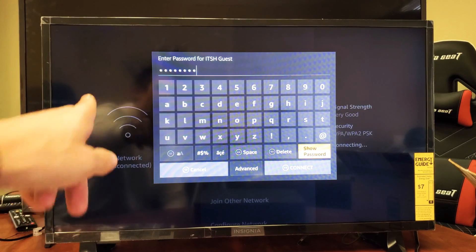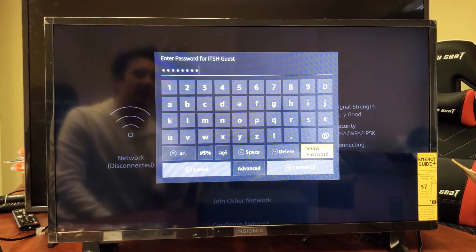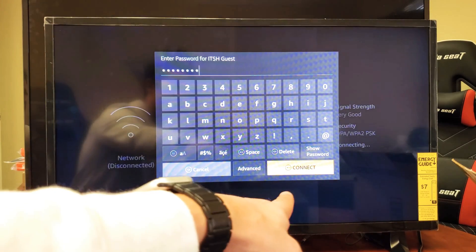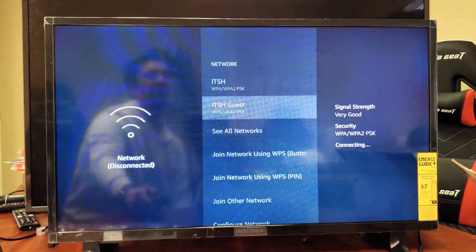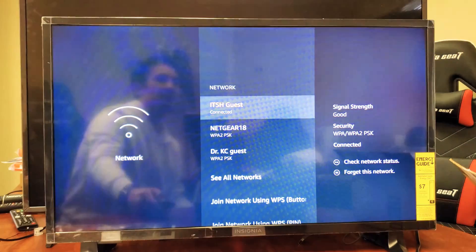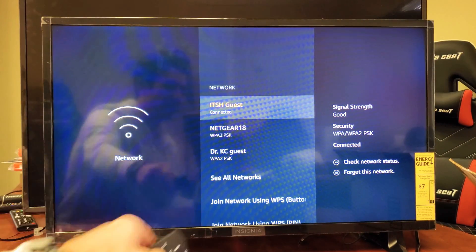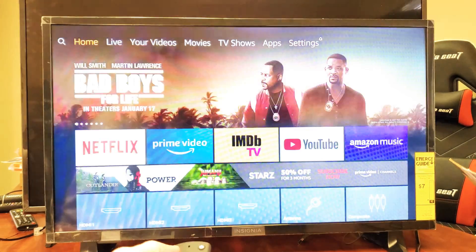I just put my password in and I also put it on hide so you can't see my password. Once you input your password, go down to where it says Connect and press the OK button on the remote. Hopefully that's the correct password. We can see signal strength is good. Hey, it's connected — you can see it connected right there. So I'm currently on Wi-Fi and good to go.